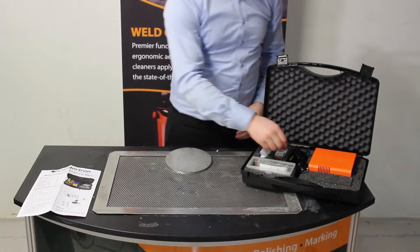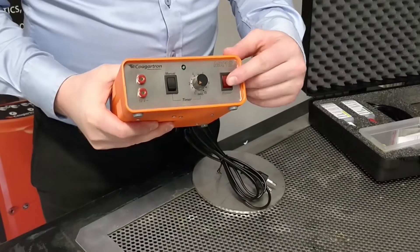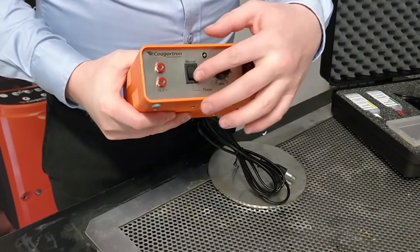Here we have the actual etching unit itself. This is the on/off button and this is the settings for doing the timing.